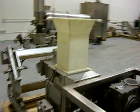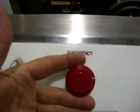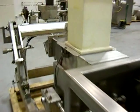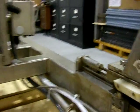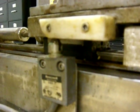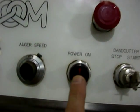To start the unit, we have the emergency stop that we want to reset, and we also have to make sure that the two other safety switches are also made up: the hopper switch and the band cutter limit switch as well. Then to start the unit, we've already reset the emergency stop and we want to hit the power on.